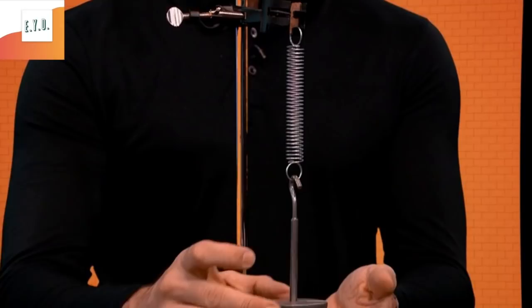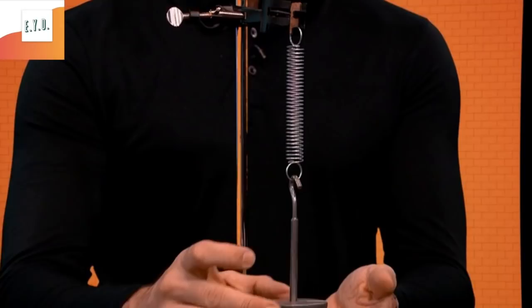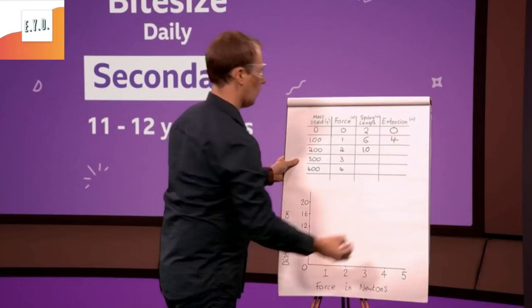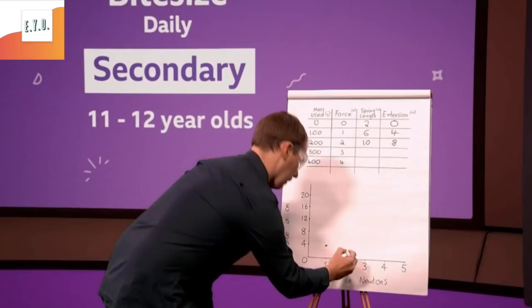Add another one, and this time it is ten centimetres. So if I add that to our spring length — take two away from ten — we have an extension of eight from our original spring length. So I'll plot that: two newtons and eight centimetres.